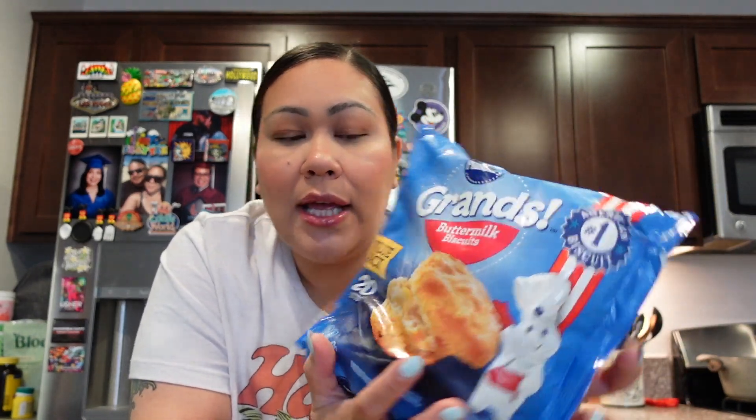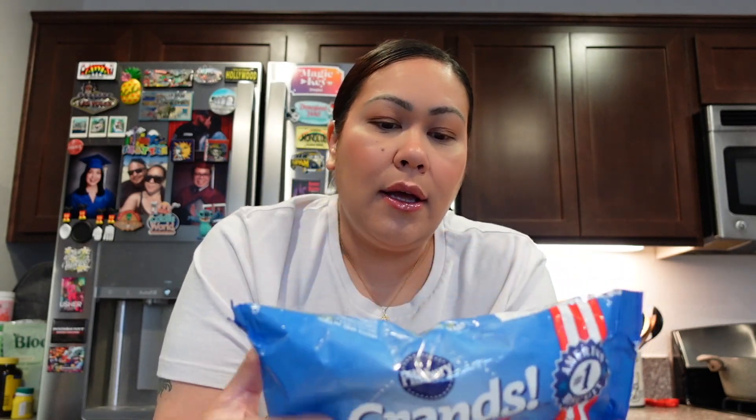We bought these a few weeks ago, actually. They're frozen buttermilk biscuits. Somebody recommended these frozen biscuits, so we're going to try them. It says heat oven to 375, place frozen biscuits with sides touching on ungreased cookie sheet. Biscuit sides should touch for higher rising. So let's give this a try.